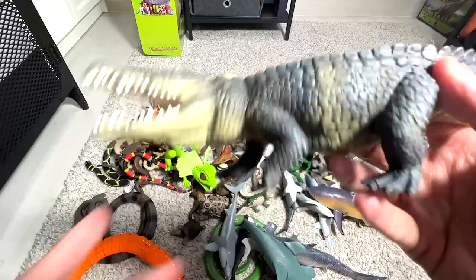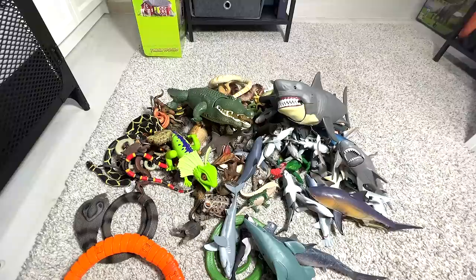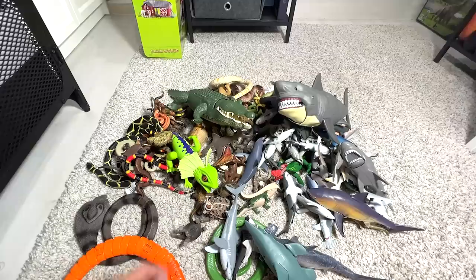And here we have a beautiful crocodile. Really beautiful — I love crocodiles. They are like descendants of dinosaurs, so I really love them. And as you guys know, I'm a huge fan of dinosaurs.